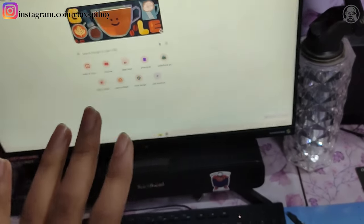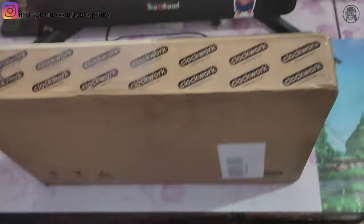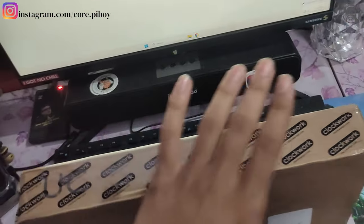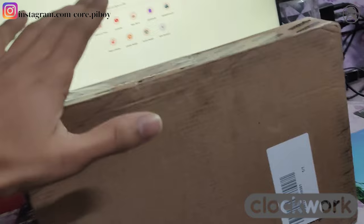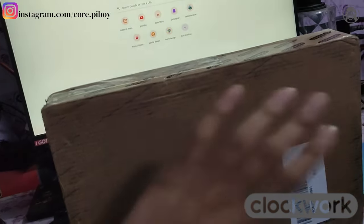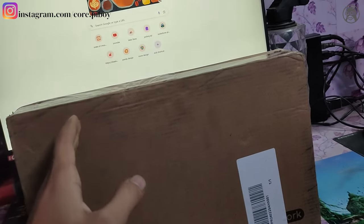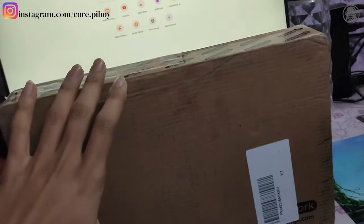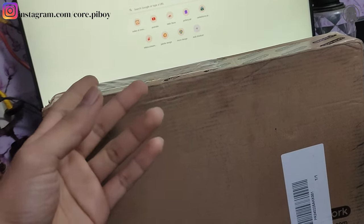Hello guys! Hope everyone will be fine and fun. Today I have a new parcel from Clockwork. This new hacking device comes from Clockwork. It's an ultimate beast. My Flipper Zero will fail. This is a very good kit.